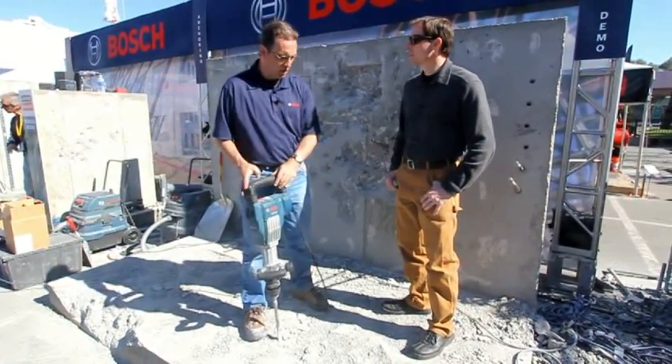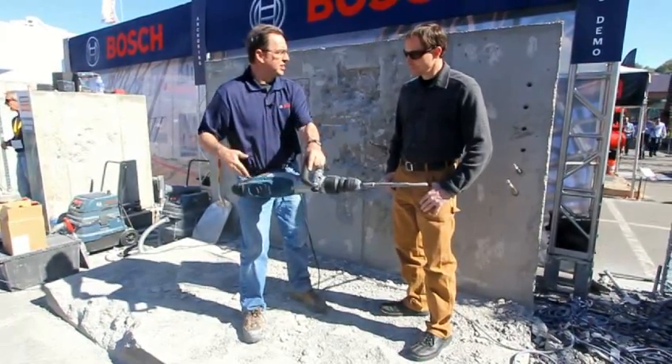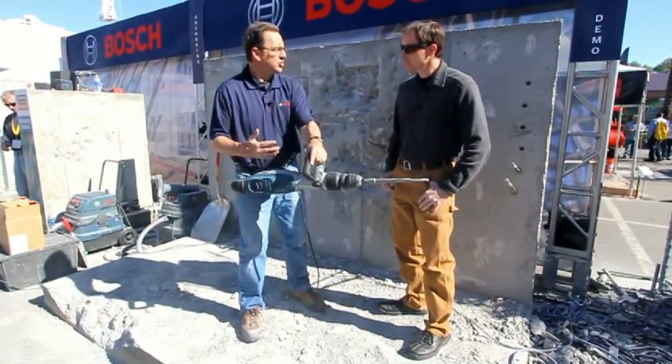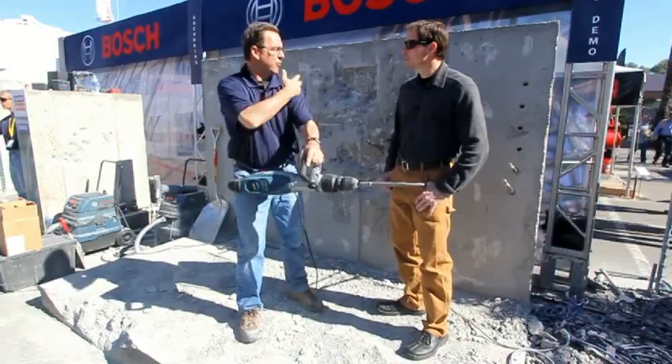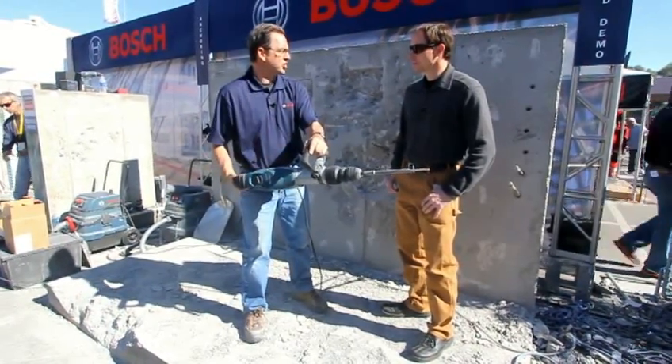The other thing about an inline design is that it's a longer tool, so the weight is more evenly distributed over the length of the tool. That minimizes the excess weight on one shoulder versus another, making it much more ergonomic when you're using it in a horizontal chipping fashion.